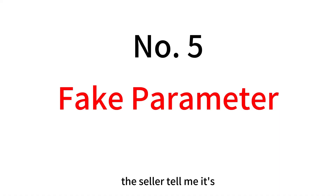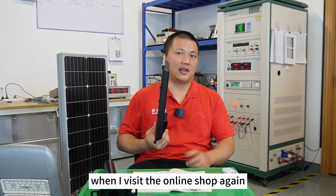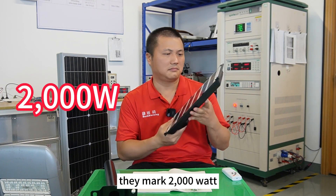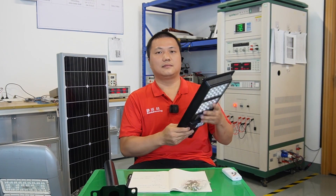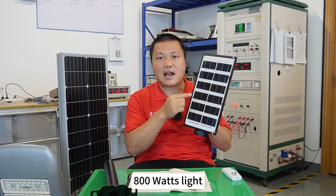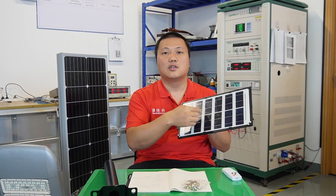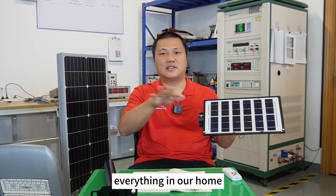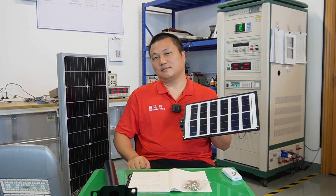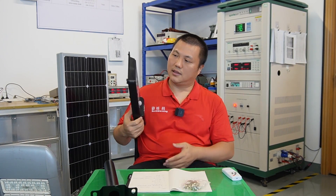Everyone can imagine what will happen when water goes inside through the gaps between the solar panel and the housing. Number five: fake parameters. The seller told me it's 800 watts, and just after several days when I visited the online shops again I found the same light marked 2000 watts. I totally don't trust it. Think about it — if this small panel could drive an 800-watt or 2000-watt light, we could just buy a few panels, put them outside the window, and power our TV and everything at home without paying for electricity. Of course that's impossible — so this is totally fake.